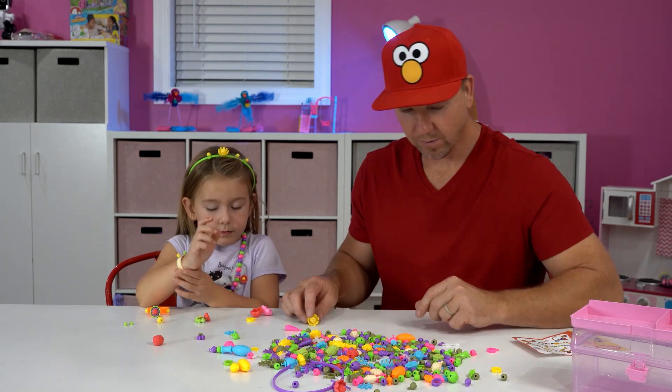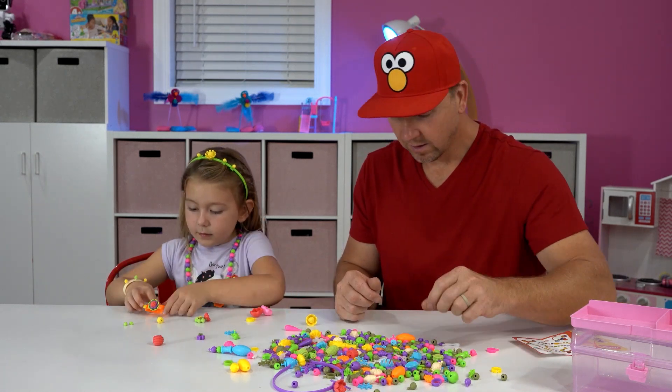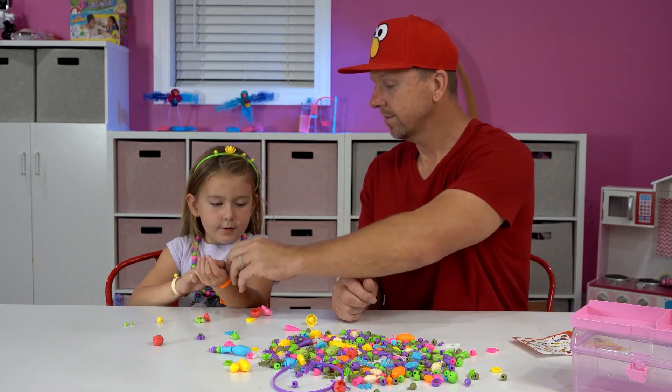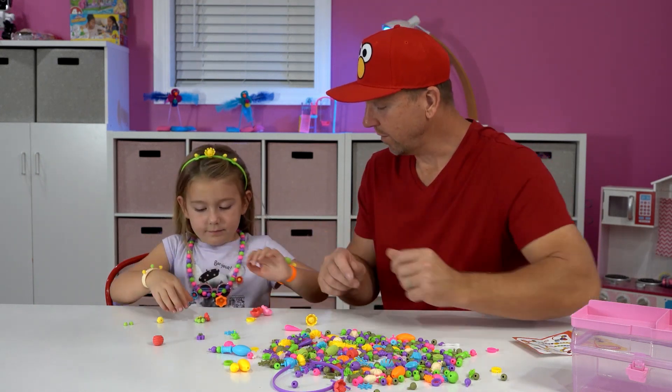I got some rings here if you want to put them on. Let me try to get this on here. Oh yes, I did it. Fits you perfect.